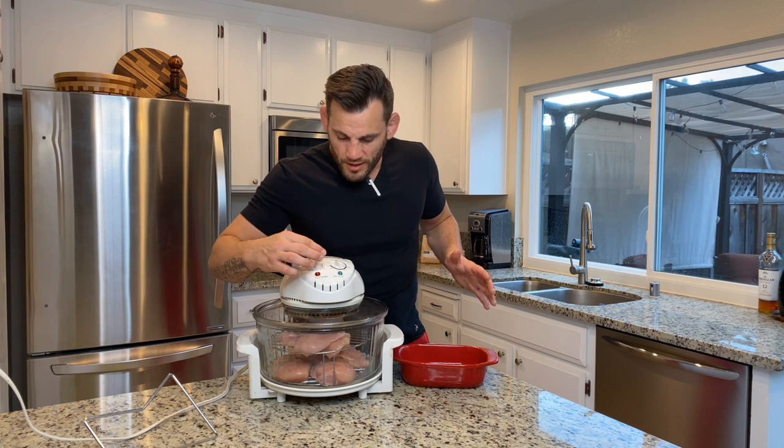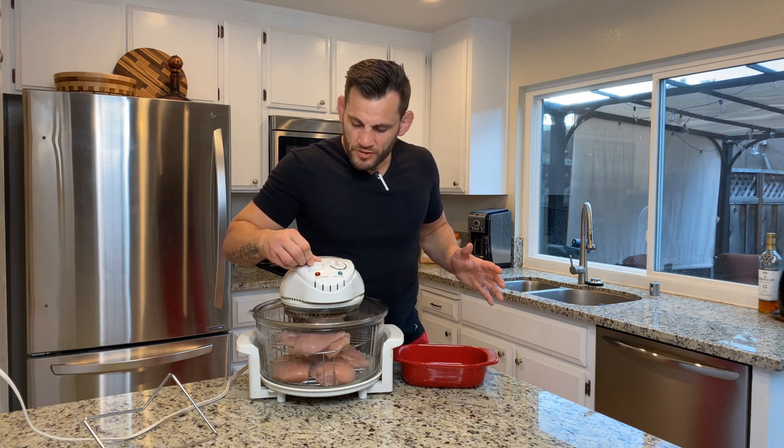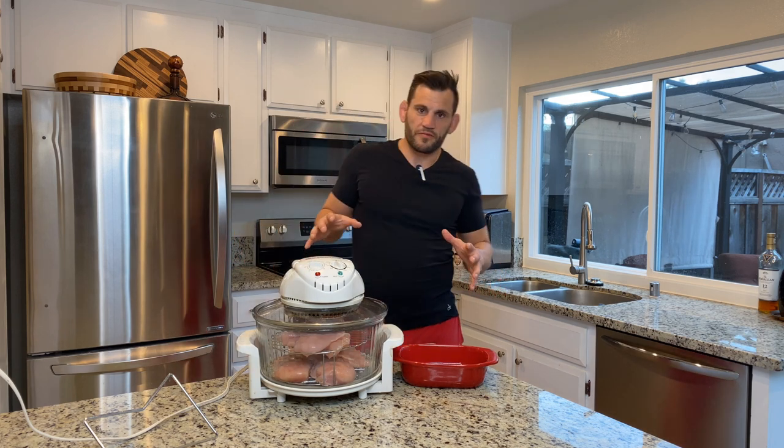Shut the lid. I've got it at about 275 degrees. I'll settle on it for about 22 minutes. Set it, forget it.